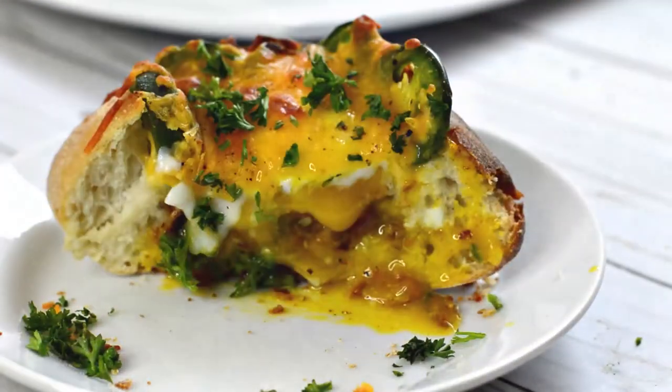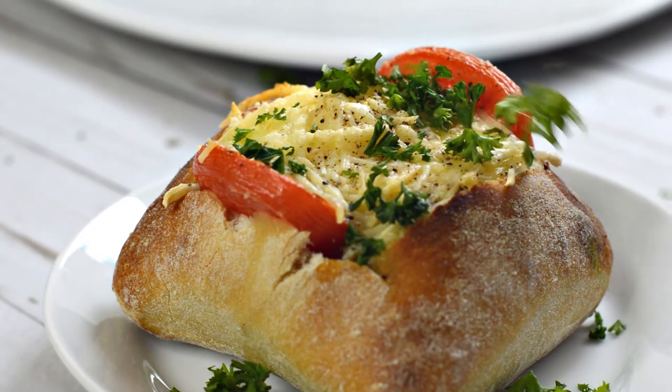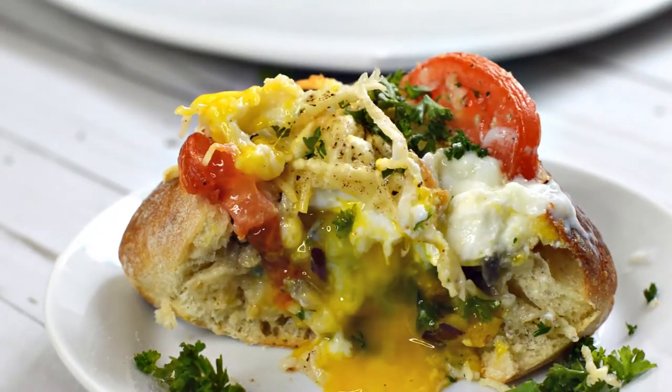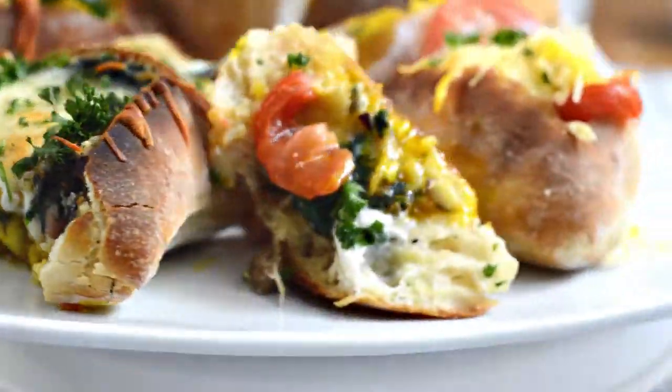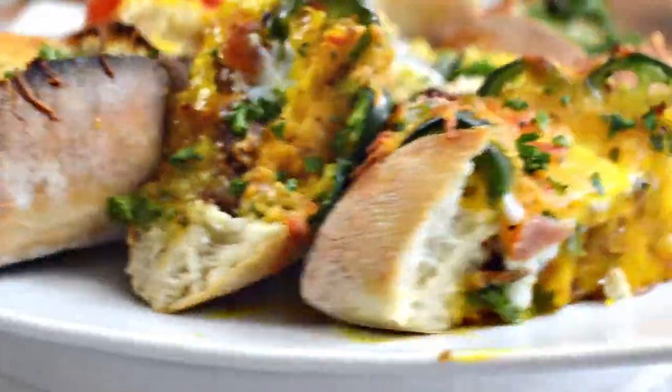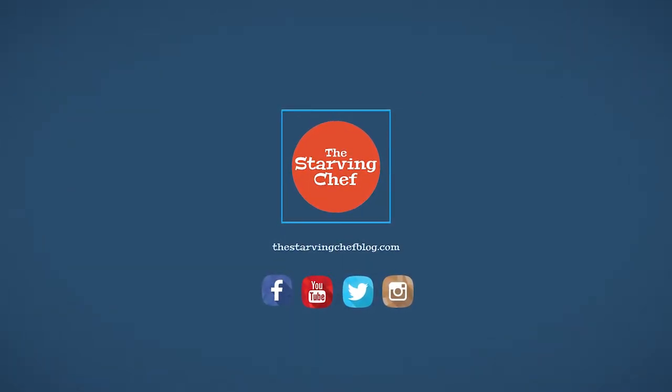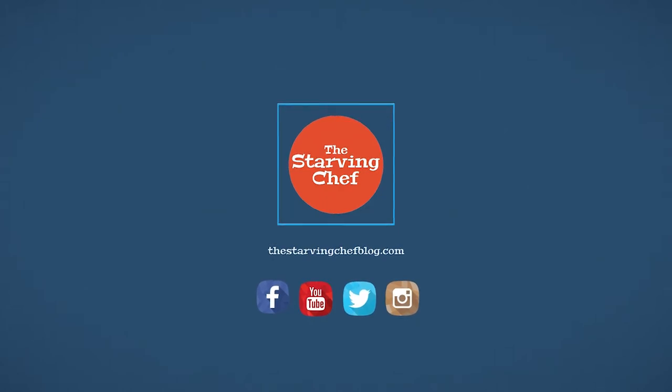If you like this recipe, don't forget to hit that thumbs up button. And if you're new here, subscribe and hit the bell for a new recipe notification every week. What kind of bread bowl combination would you make? Let me know down in the comments below. And if you want to learn more, you can find the full recipe with step-by-step instructions on thestarvingchefblog.com. I hope you all enjoy, and I'll talk to you soon.